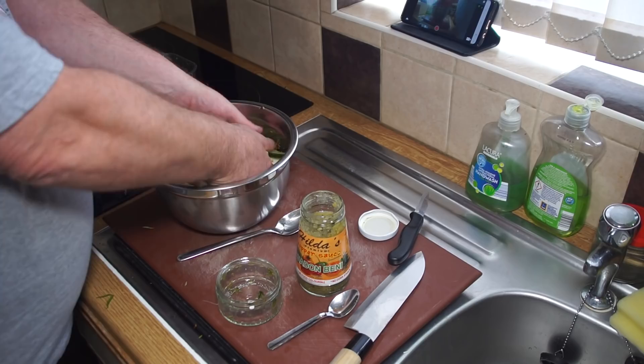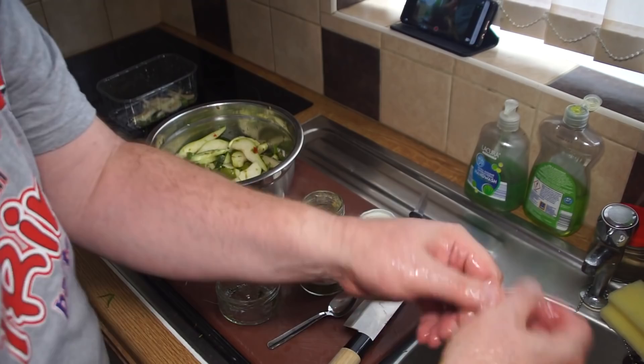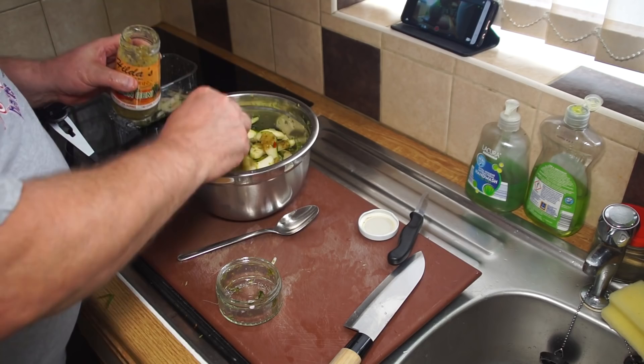Get in there down and dirty with your hands — don't be shy, just get in there and connect with your food. I think that's going to need a bit more seasoning, and because I want it nice and hot, I'm going to chuck in about two teaspoons of shadow benny sauce.